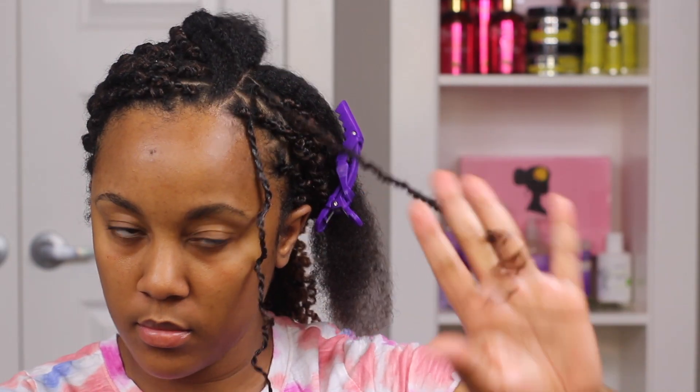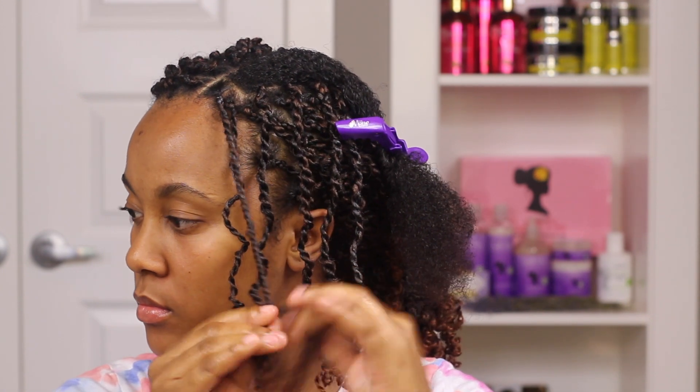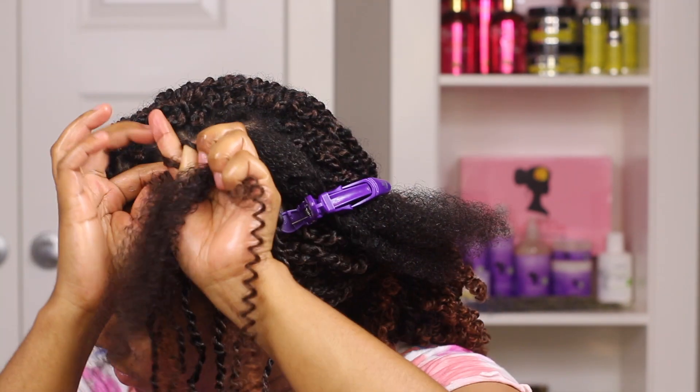The ends can get a little stringy so just clip right at the very end. I didn't have to put this in any hot water or anything to seal it because the hair is so kinky it will not unravel.